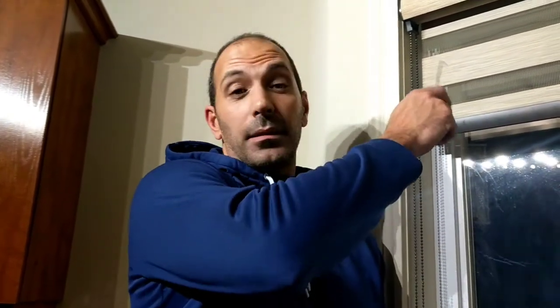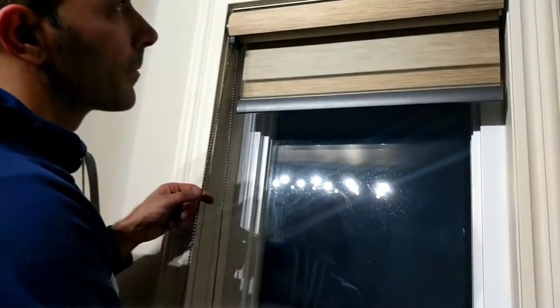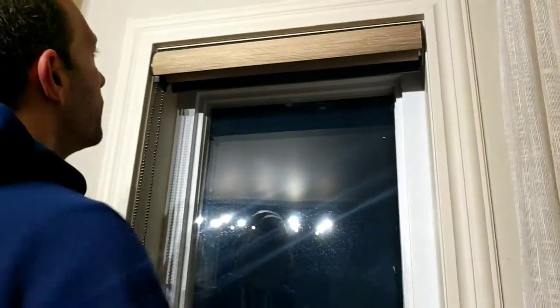In this video I'm going to explain to you how to remove these types of blinds that are installed within the window frame.